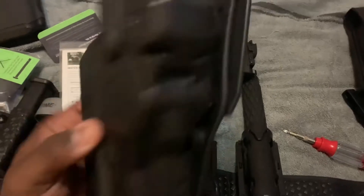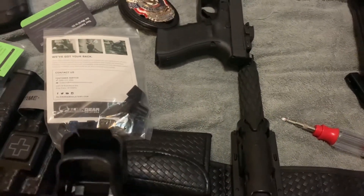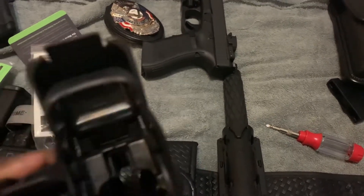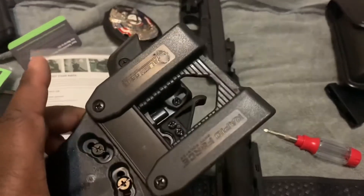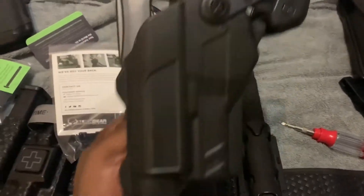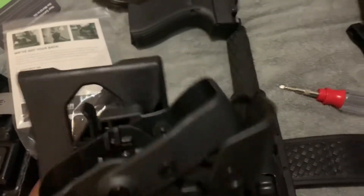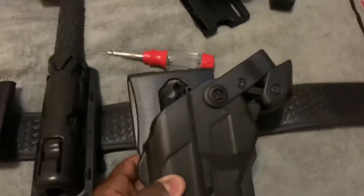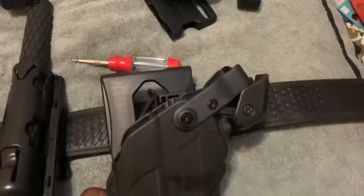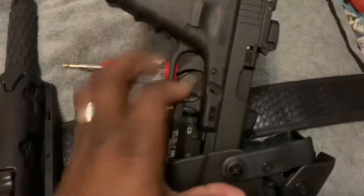I think this here is an extra screw. Here's the holster and I'm about to actually put it on right now — it's pretty nice. I have one hand so bear with me. I can't wait to actually put this on my belt — it's gonna look nice.